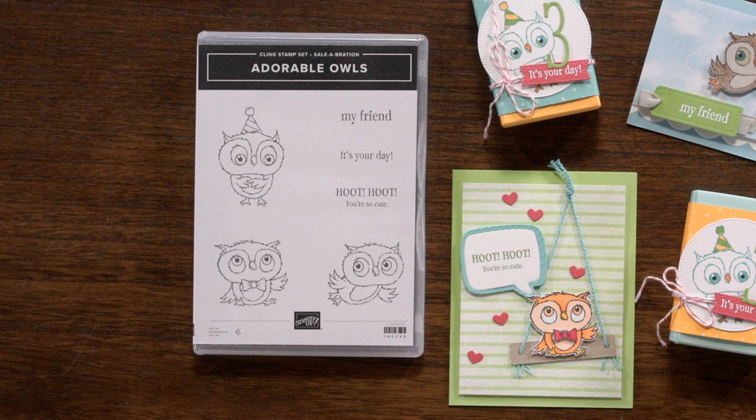In addition to three darling owls, the stamp set includes three sentiments: "My friend," "it's your day," and "hoot hoot, you're so cute." Use the Adorable Owls stamp set to create cards for friends, treat packaging, or birthday crafting projects.